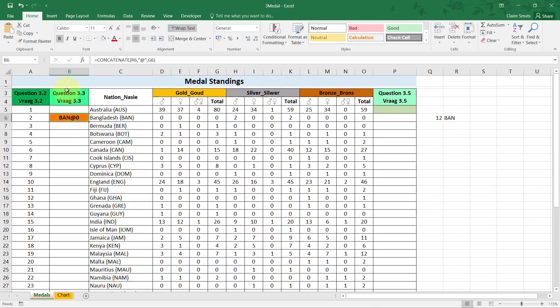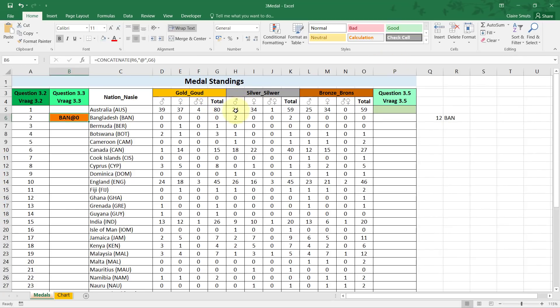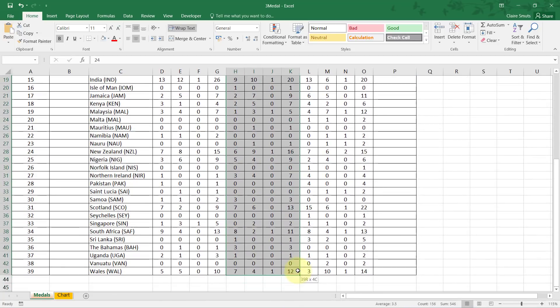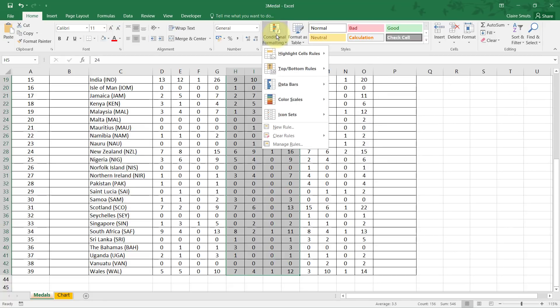3.4: use a suitable spreadsheet feature — again a feature, not a function — to apply the three stars icon set in the range H5 to K43. I select H5 to K43, then find the three star icon set under conditional formatting, icon sets, three stars.